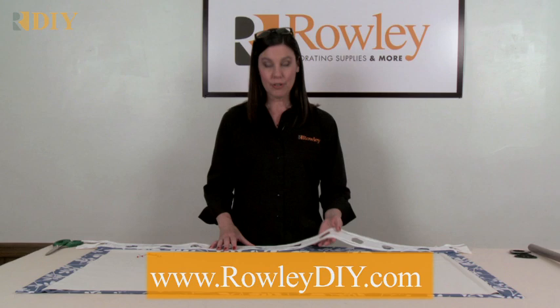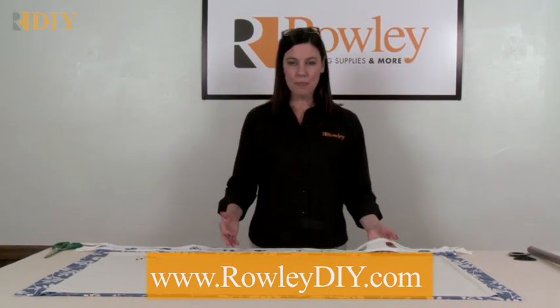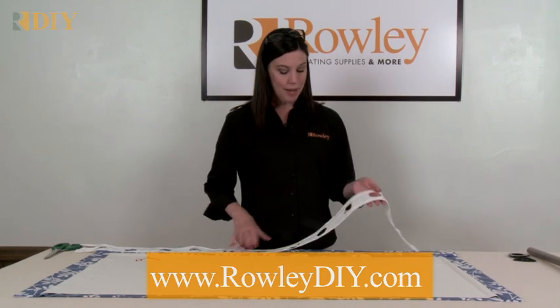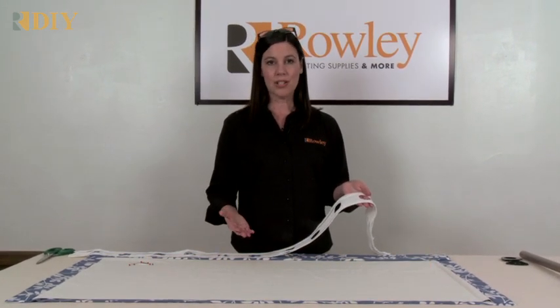This is the grommet tape from Rolly Company. To use it, you sew it onto the panel, and all of your grommet spacing is already figured out for you. That's one thing I love about this tape — it's such a time saver.